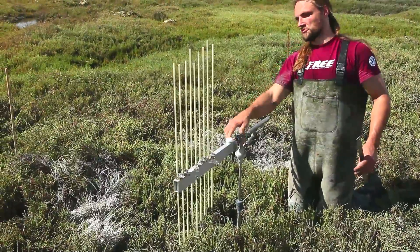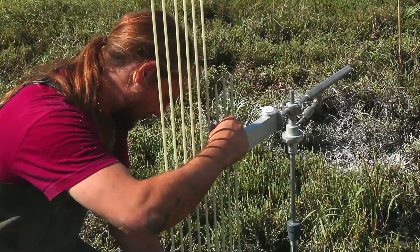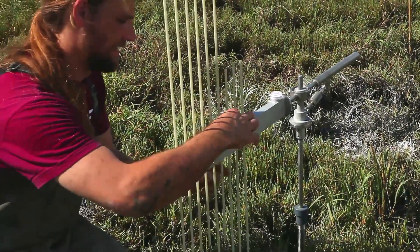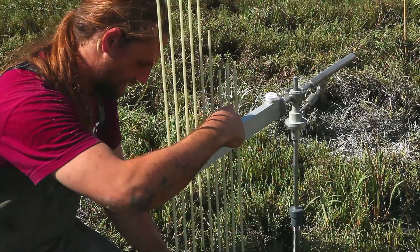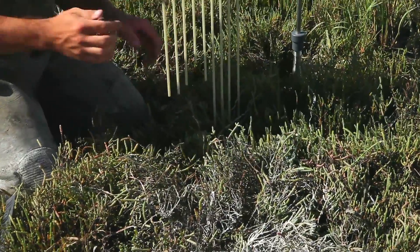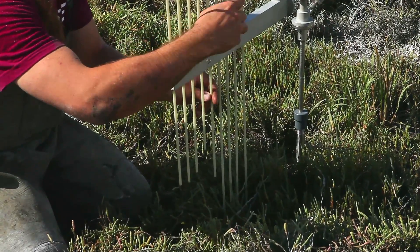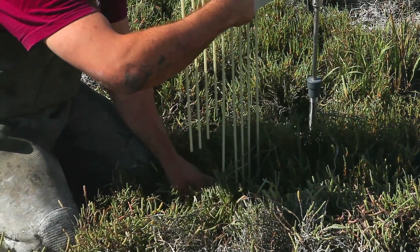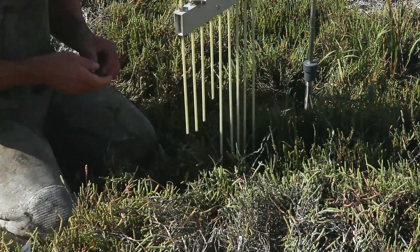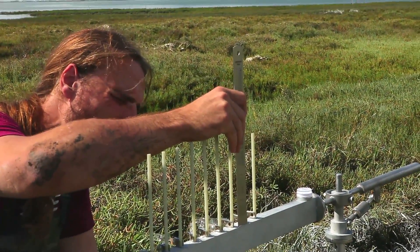Once the measurement at one orientation is finished, the bar gets moved to another orientation. You might decide to do a reading facing south, west, north, and east. For each orientation the procedure is repeated, with each pin being carefully lowered onto the ground — and sometimes vegetation really does need to be moved away.